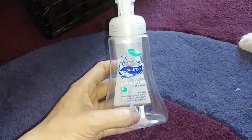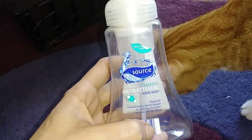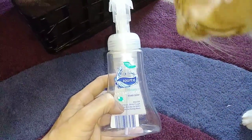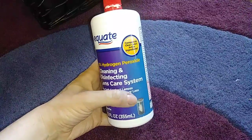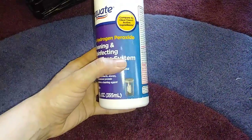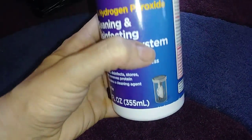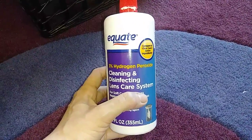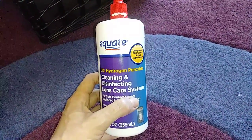I'm just going to go in random order here. This is a hand soap from The Source — it was here when I rented my house from the previous owner, but I used it up. It was just next to the kitchen sink. This is the contact lens solution that I use — the Walmart brand Equate. This is the hydrogen peroxide kind where you have to use the special little contact holder that it comes with, and you have to keep your contacts in there for at least six hours so the hydrogen peroxide neutralizes and you don't burn your eyeballs. If used incorrectly it's painful, but used correctly it works very well.